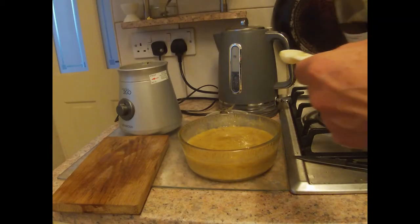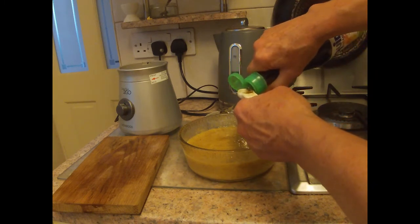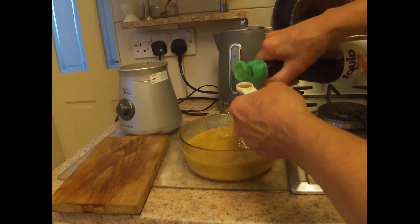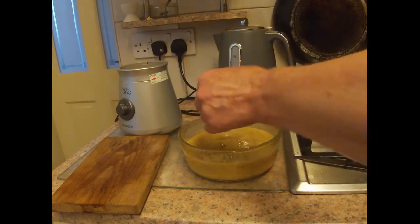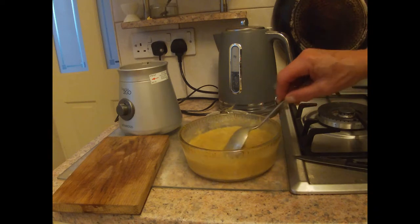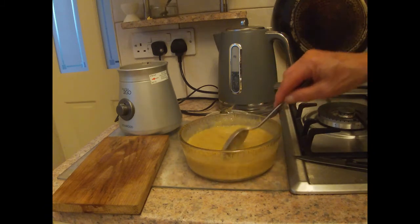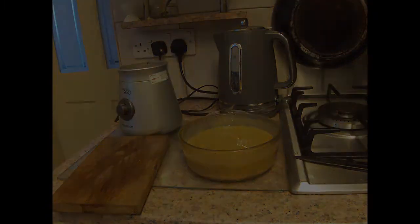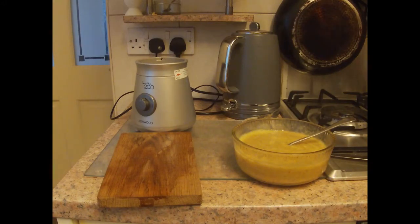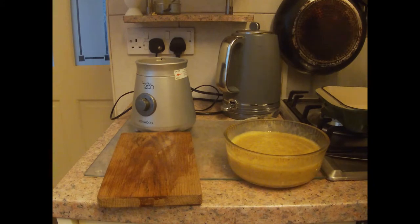We also need to add half a teaspoonful of fish sauce, which I nearly forgot. This adds to the intensity of the flavour. This isn't part of the instructions for this particular recipe, although it is used for other recipes, but it does help to get a good set.